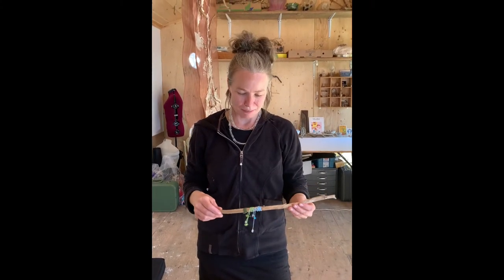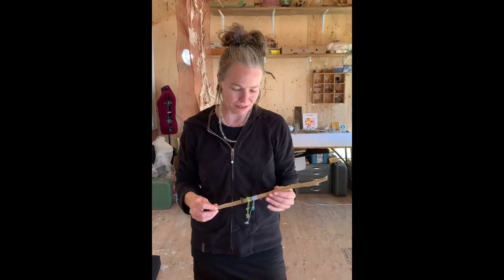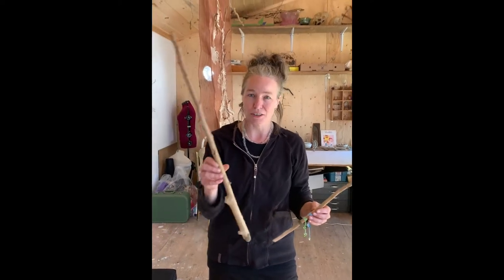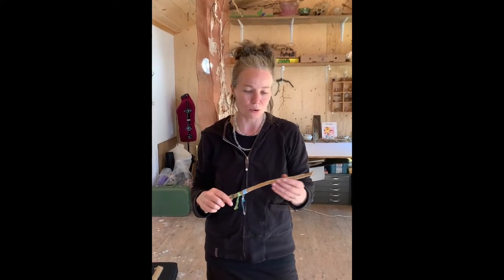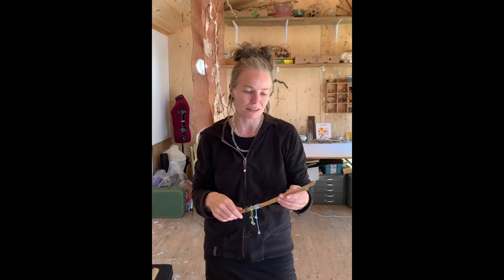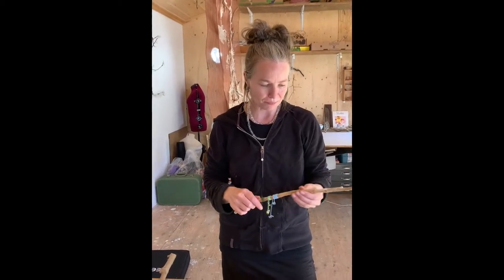Next we're going to make some wands, and your wand really depends on your personal taste. You might want to have a large magic wand, a smaller handheld wand, or even decorate a walking stick that is more like a staff wand.